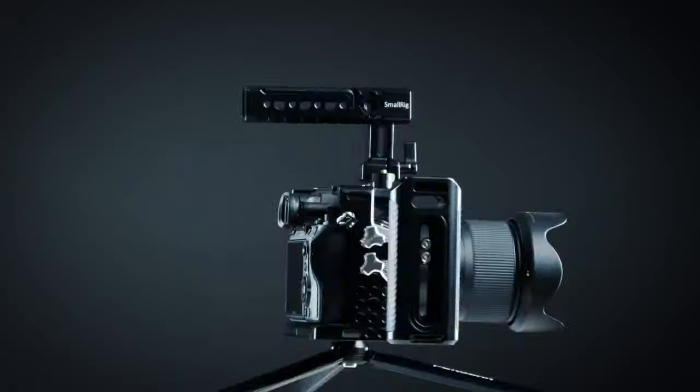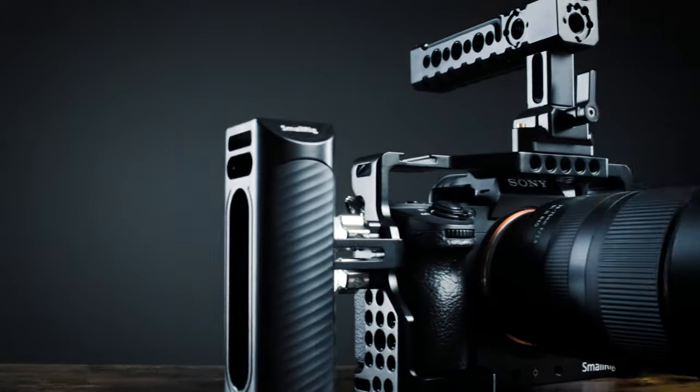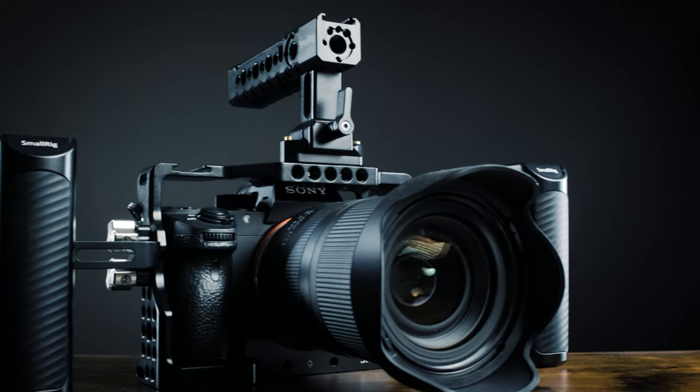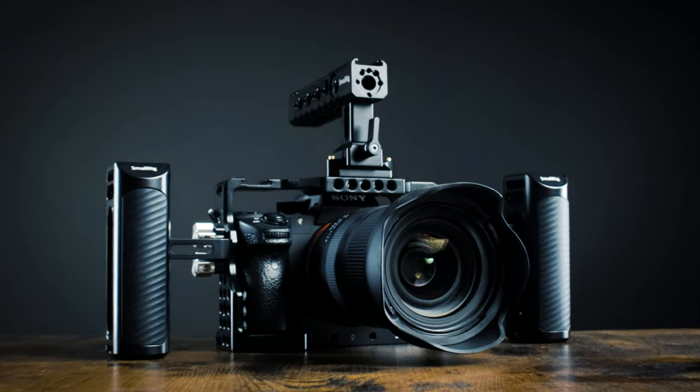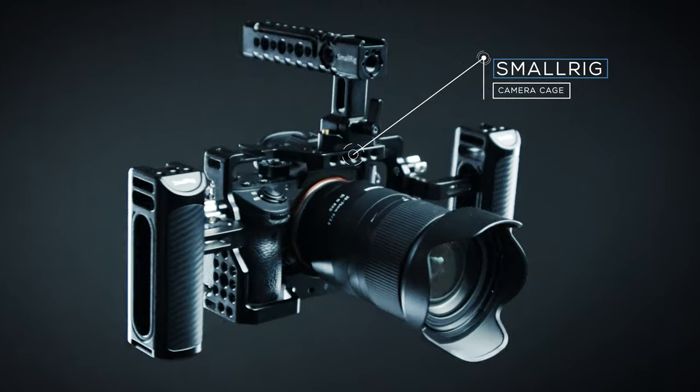Hey guys, JT Shaver here with New Layer. If you've been wondering whether or not it's worth it to get a cage for your camera, this video is for you. There are about a million accessories you can get to make using your camera easier or add some functionality, but a lot of times they can actually get in the way because they're too big or too cumbersome, and can actually slow you down when you're trying to get some work done.